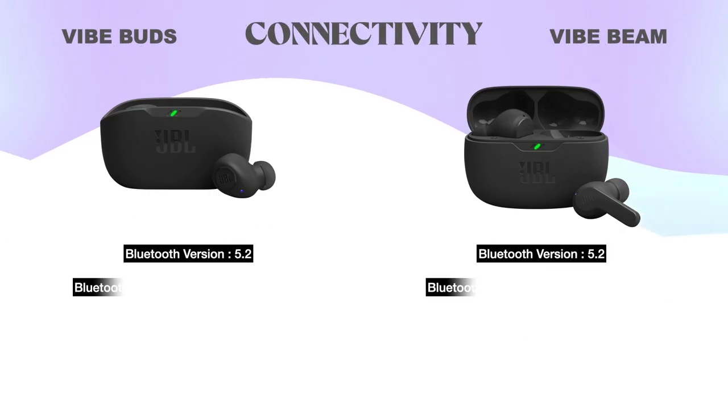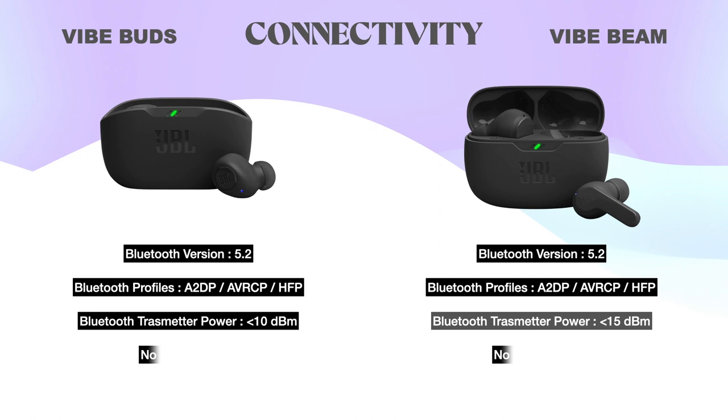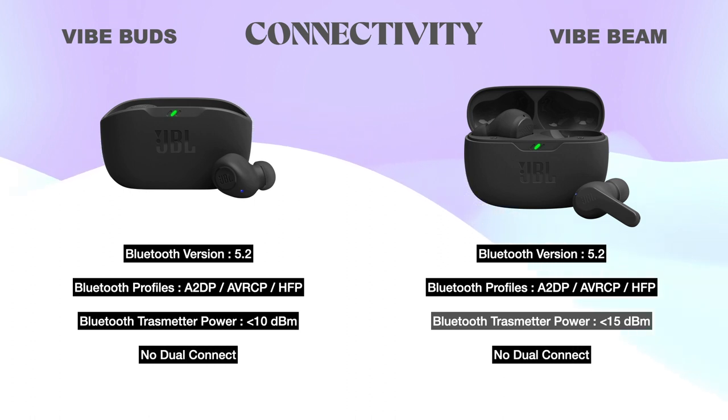Connectivity: Both Vibe Buds and Beam have Bluetooth version 5.2 and support the same codecs — A2DP, AVRCP, and HFP — but do not support aptX for high-resolution audio. Both have no dual-connect facility, so only one device can connect at a time.